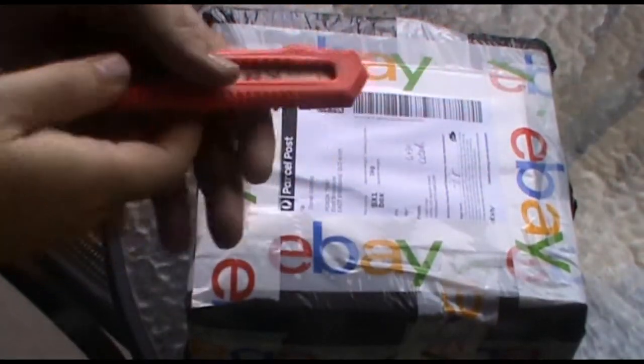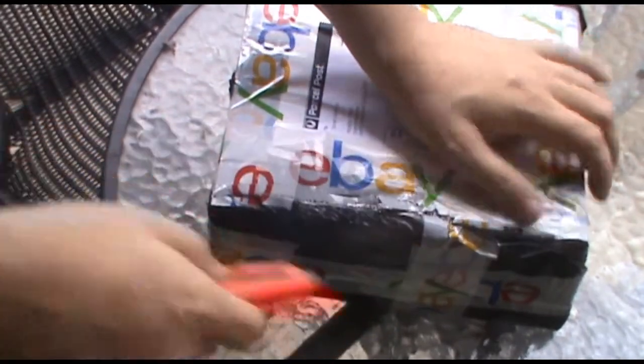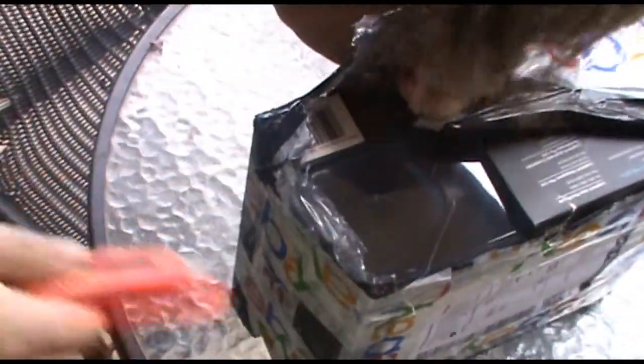Hello Peeps, Daniel here. I've got a new unboxing today on eBay — as you can see there's eBay wrapping all over it. Let's get into it and start unboxing. I'm hoping it's a set of gaming headsets, Logitech headsets, which I bought for $80 on eBay, and I'm pretty sure that's exactly what it is — and it is!